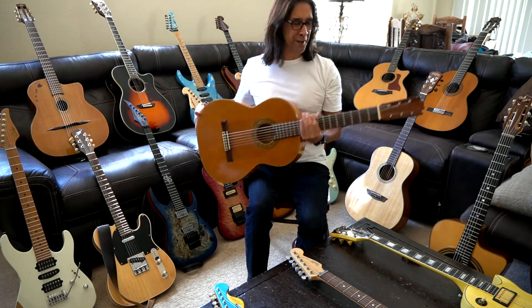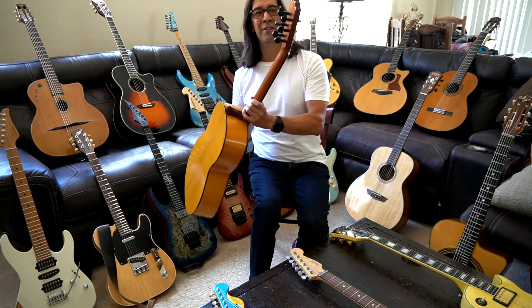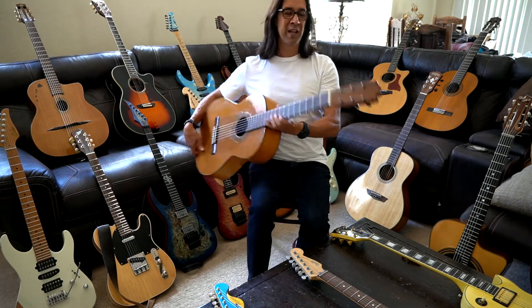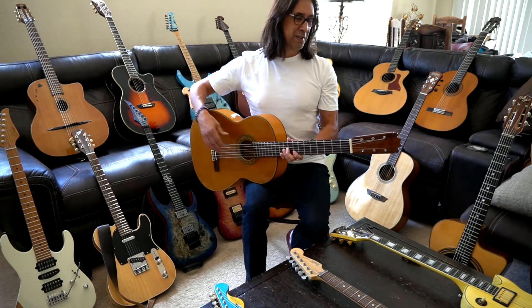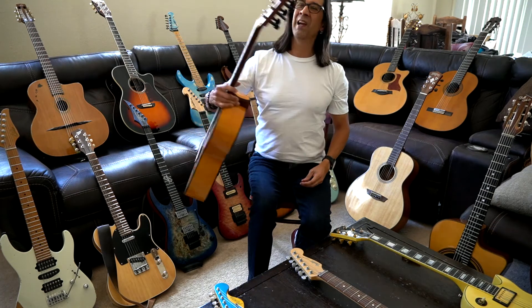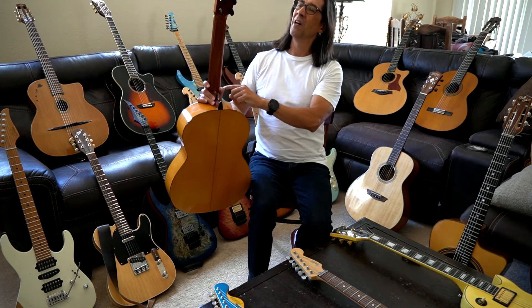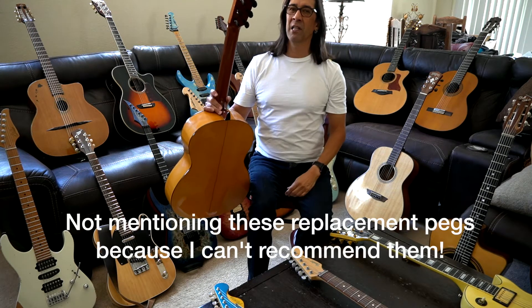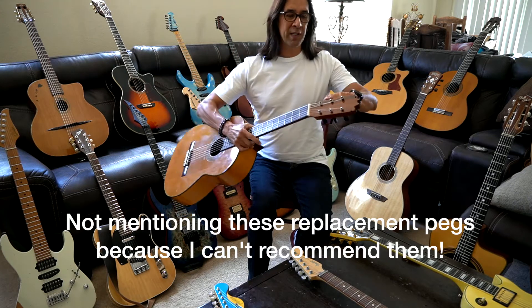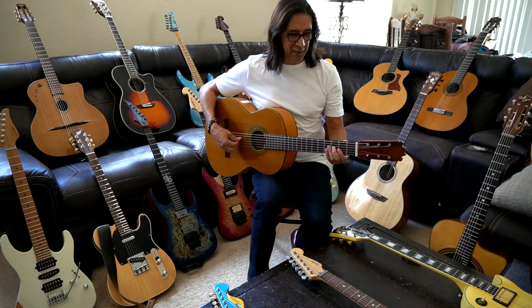I hardly use this guitar because it is so hard to keep in tune. It's got these violin tuning pegs on the back. John Taggart, Guitar Tech to the Stars — he's with Fleetwood Mac and Stevie Nicks — actually retrofitted these for me. These are somewhat mechanical, and it's still hard to keep in tune. I just want to get this routed out and have normal tuners, but nobody wants to do it.